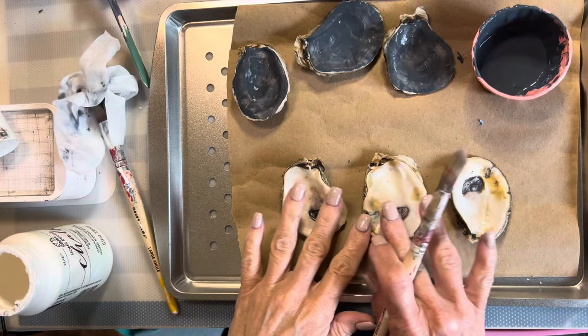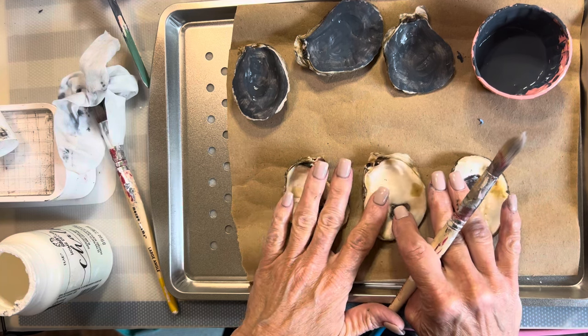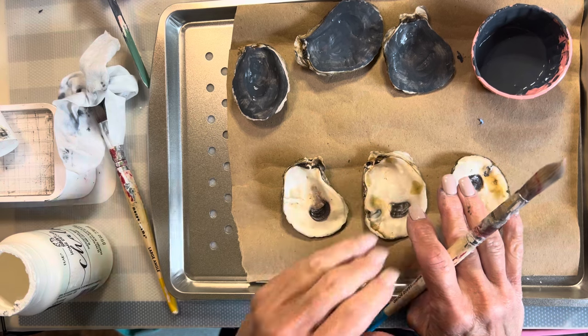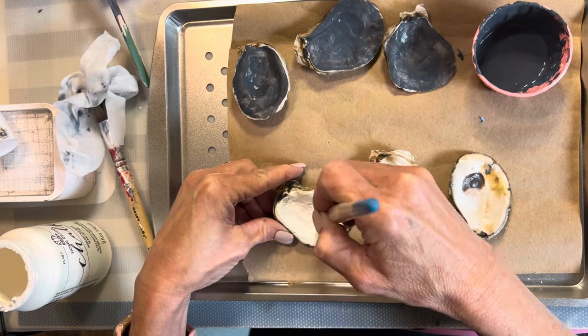I'm painting three white, but these are the ones that will be decoupaged upon. So there will be three blue, three decoupage, three gold, and three natural. I did give the blue and the white ones two coats of paint.